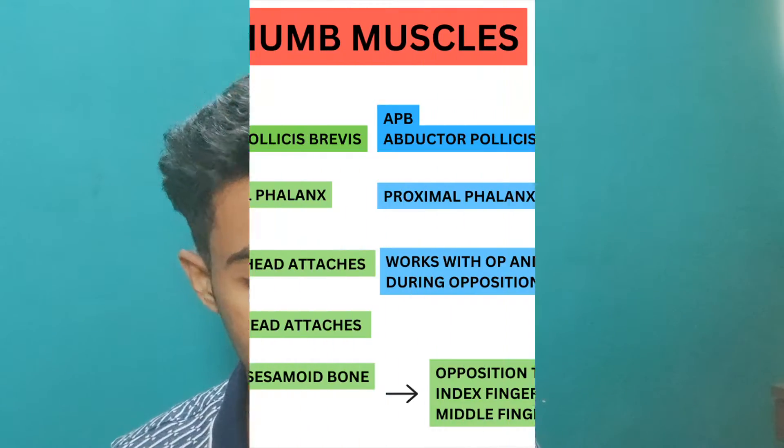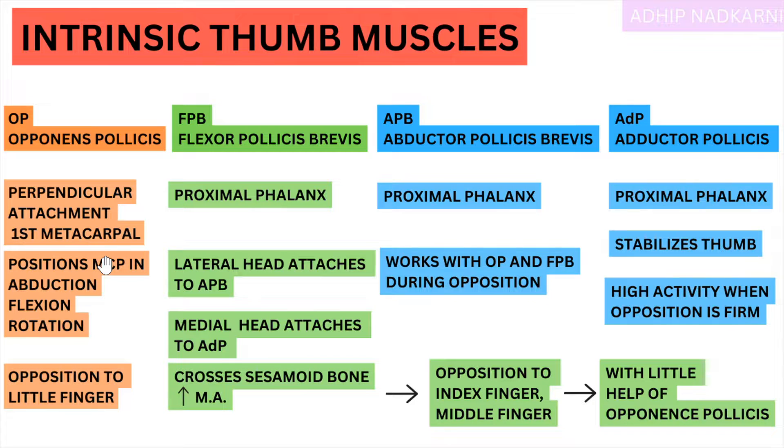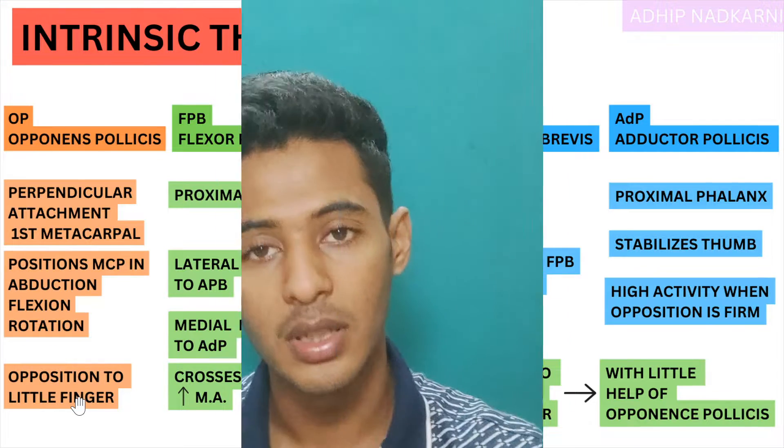Another thing that Opponens does is opposition to the little finger. When there is opposition to different fingers, the muscle activity slightly changes — there is variation. For opposition to index and middle finger, flexor policies brevis will dominate with little help of Opponens. In the ring finger, the activity is different. But in the little finger it's pure Opponens — Opponens muscle does the most activity. In the index and middle finger, Opponens won't do as much activity but Flexor will dominate.